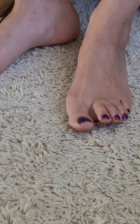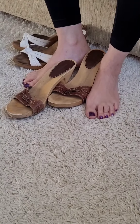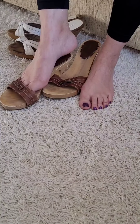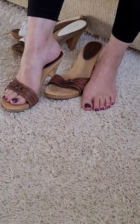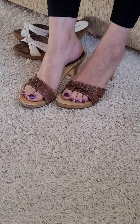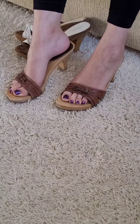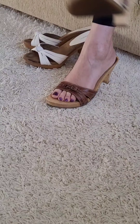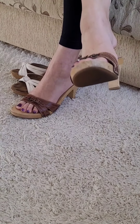I'm going to go ahead and put these brown mules on barefoot and put my dirty feet all over in them.